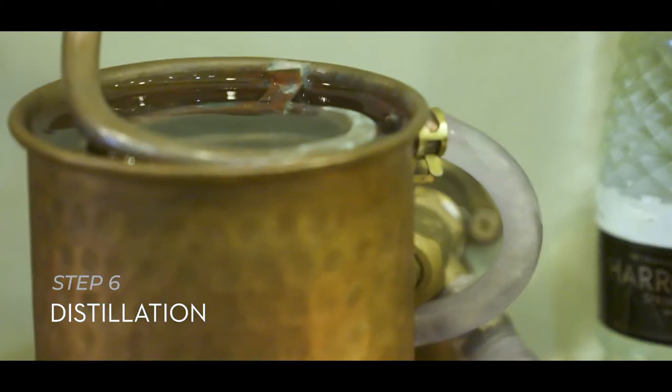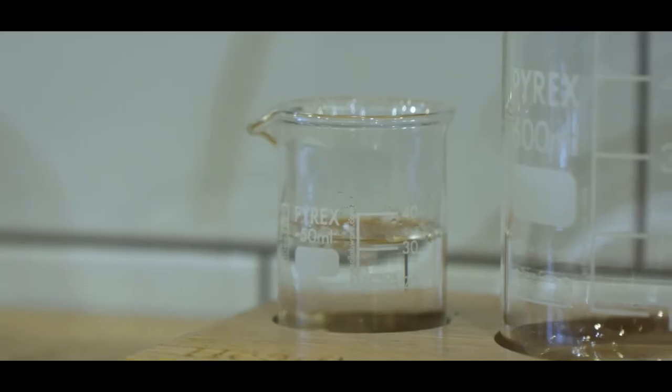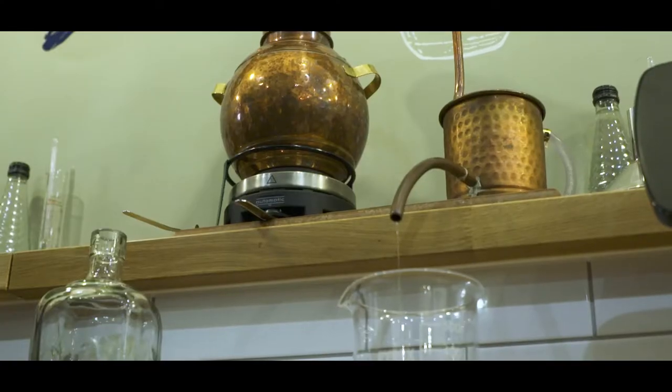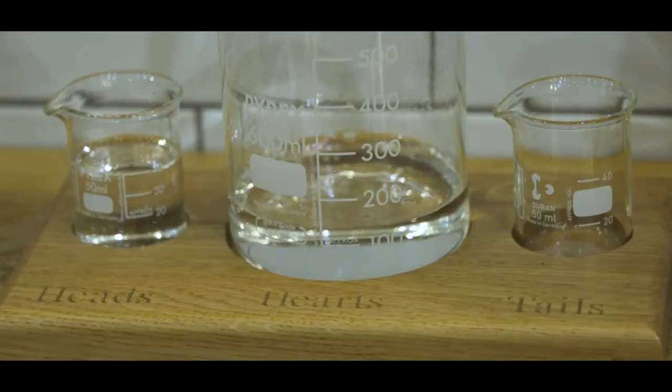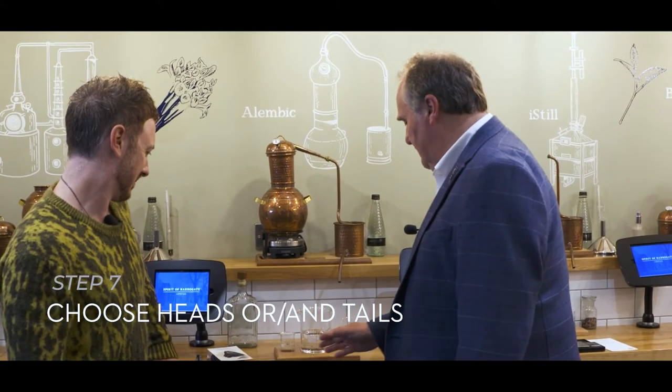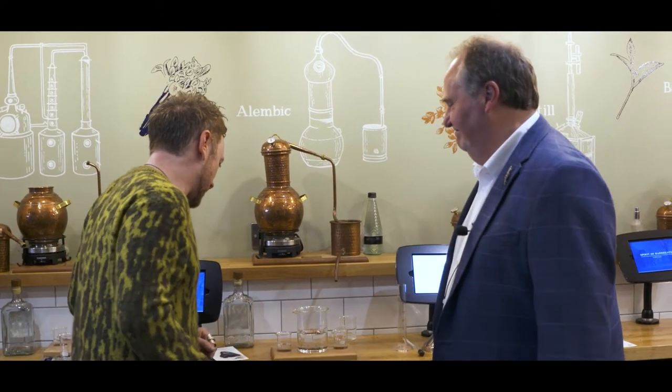Right, the key stage: distillation. This is where the alcohol is going to permeate with those botanicals and we're going to get your magic liquid coming across for collection. Exciting! Okay Oli, distillation done. Split now between heads, hearts, and tails. It's now back to you — would you like to do a blend of heads and/or tails with the hearts to give your final taste preference? All yours.